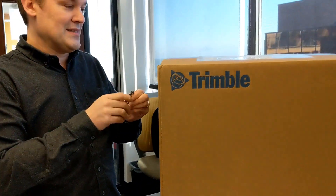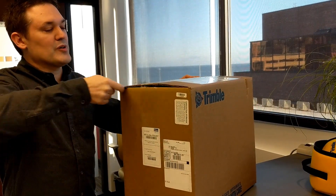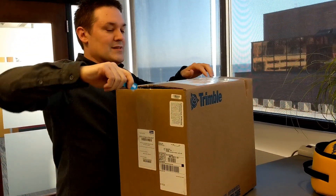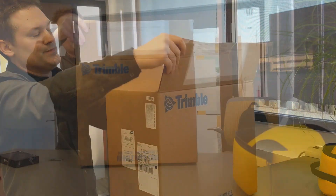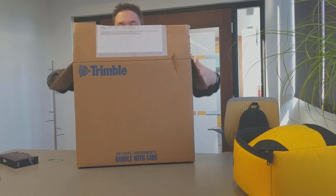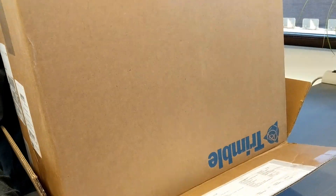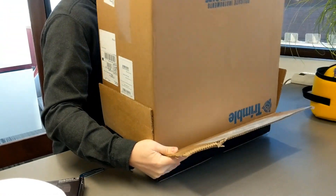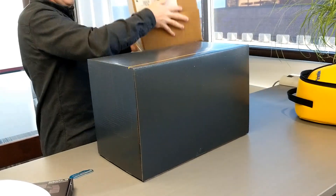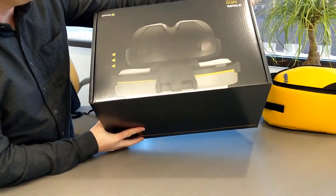So let's go ahead and cut this thing open. The cardboard box came from UPS. Got some recyclable packing in here. You can see the device box here.